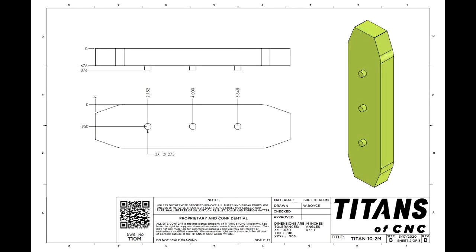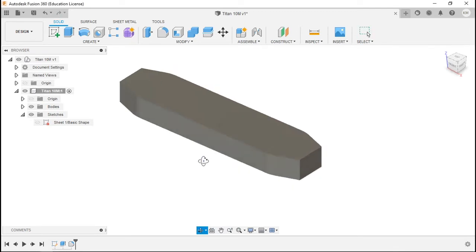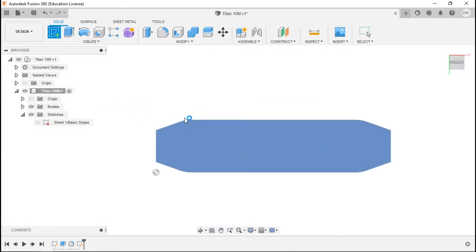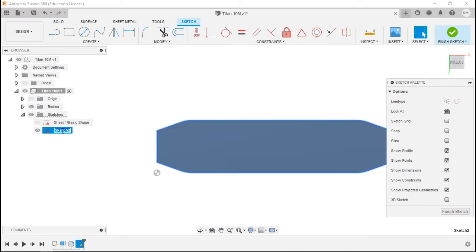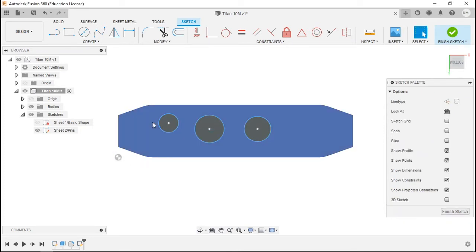Here we have Sheet 2. The only thing we're doing on this sheet is creating three pins that stick out the bottom of the part, and we'll take care of that with a simple sketch and extrusion. To create the pins we need to create a new sketch on the bottom of the part. We'll roll the part over to see the bottom, or click on the bottom in the view cube. Create a new sketch, click the bottom of the part, and rename that sketch 'sheet two / pins.'